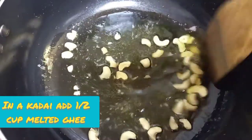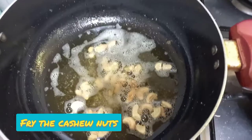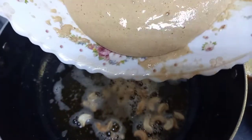In a separate pan, add the melted ghee and roast the cashew nuts. Now transfer the mixture into the pan and cook it for about ten minutes.